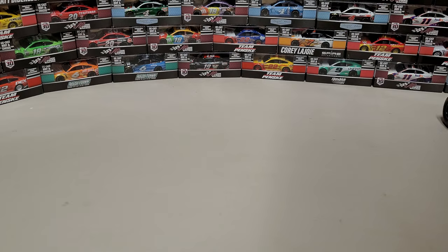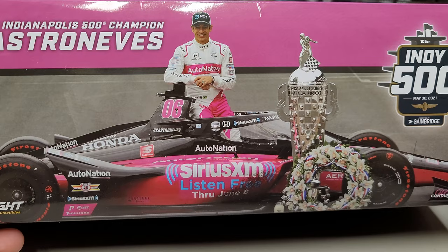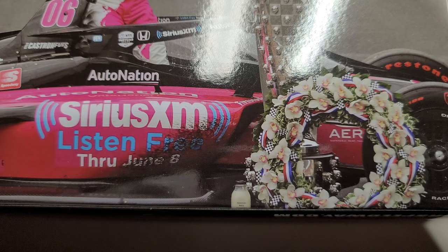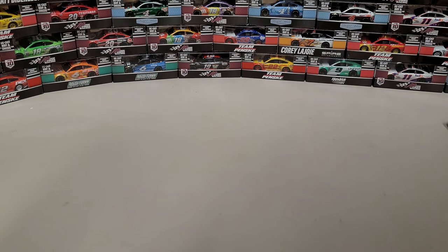There's a good picture on the other side too. There's Helio with the trophy — I'm embarrassed, I don't remember the full name of the trophy, but it's the one with all the faces on it in the Indianapolis museum. You can see all the dirt or rubber particles down on the far right side, right by the Sirius XM logo, which will be all clean on this car since it's not a raced version.